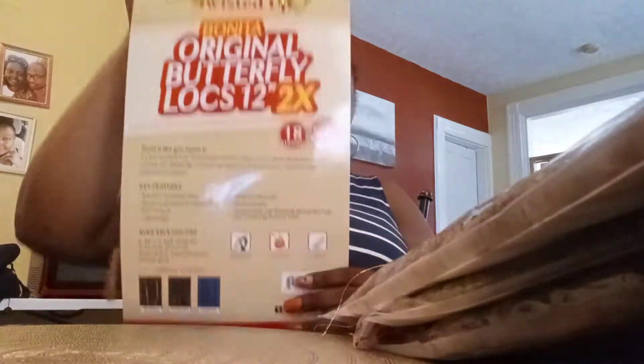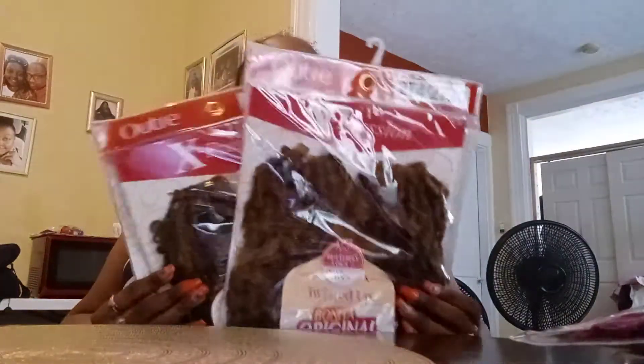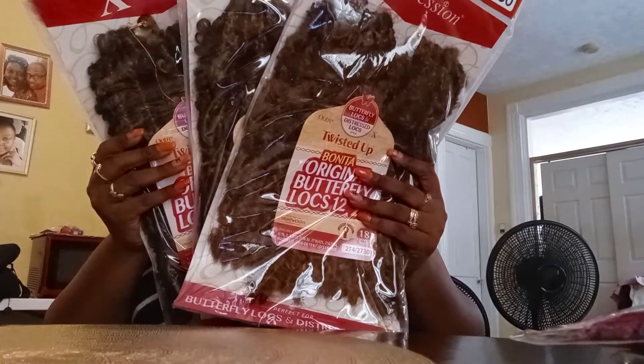You get 18 strands in the pack. To do my head — because you know I like big hair — I counted and I got 4 packs of the Expressions Butterfly Locks.